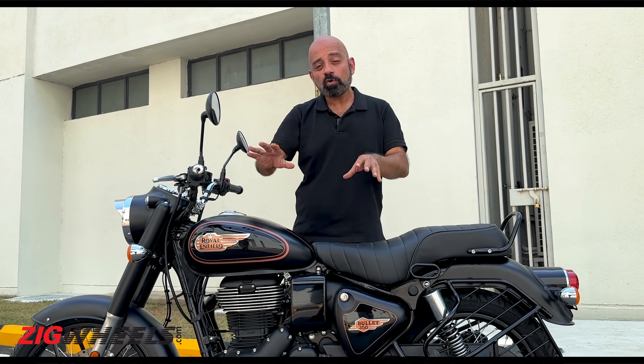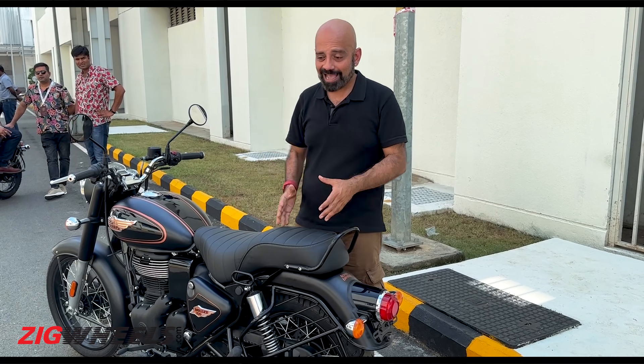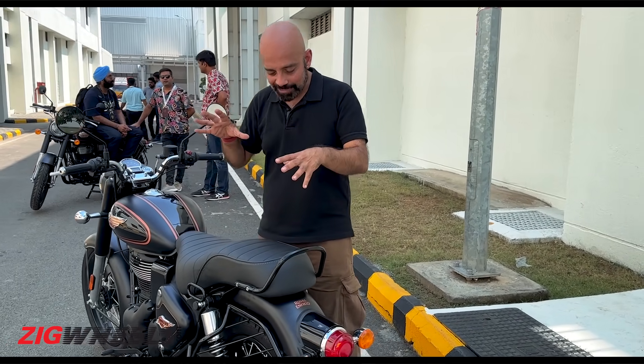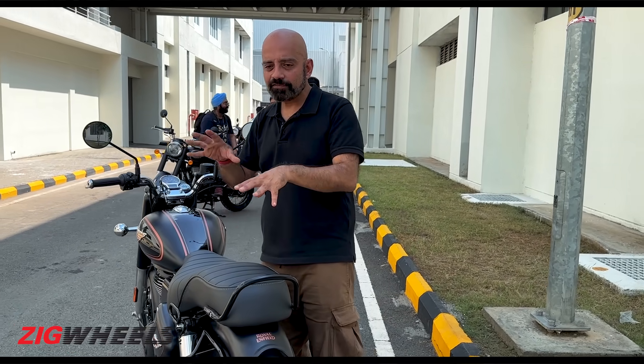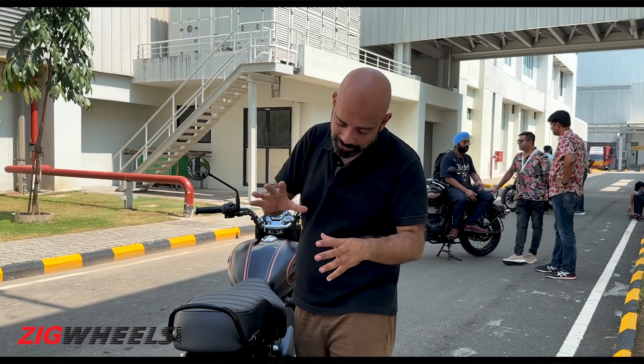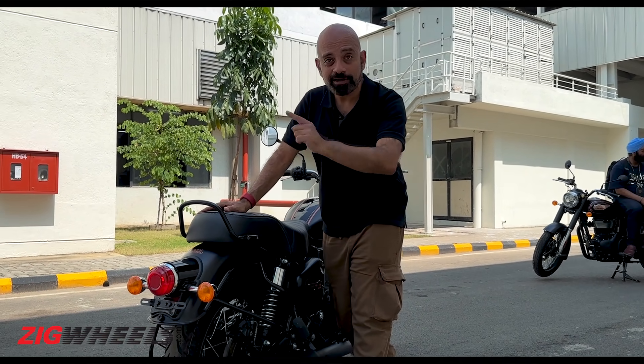You also have new logos for Enfield and Bullet, based on the old logos from Enfield's past, and they look pretty sweet. As for the seat, the Classic has a split seat while the Bullet has a typical single-piece seat — and that's continued here, though the seat shape is slightly different. What really makes the Bullet different from the Classic is the rear fender, which is more squared off compared to the rounder fender on the Classic.